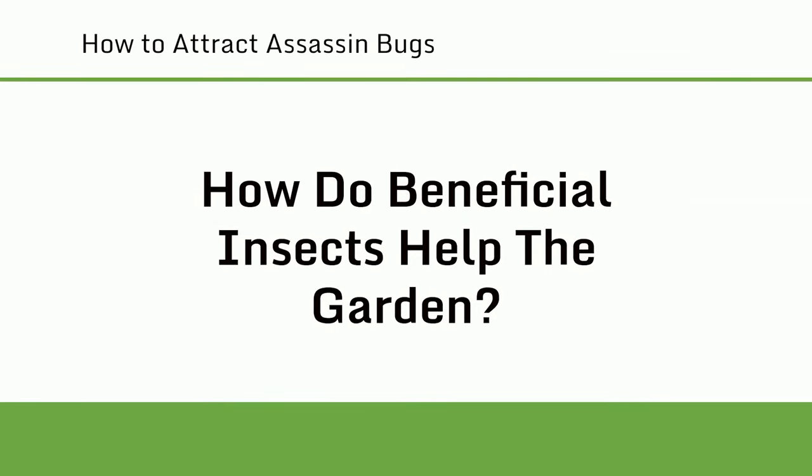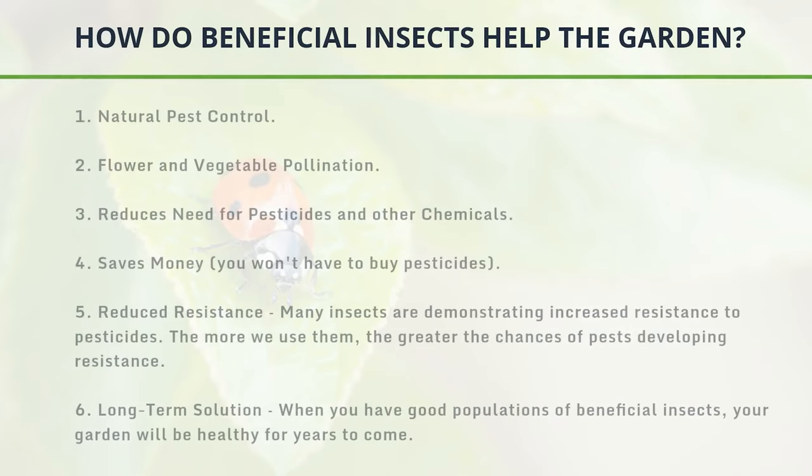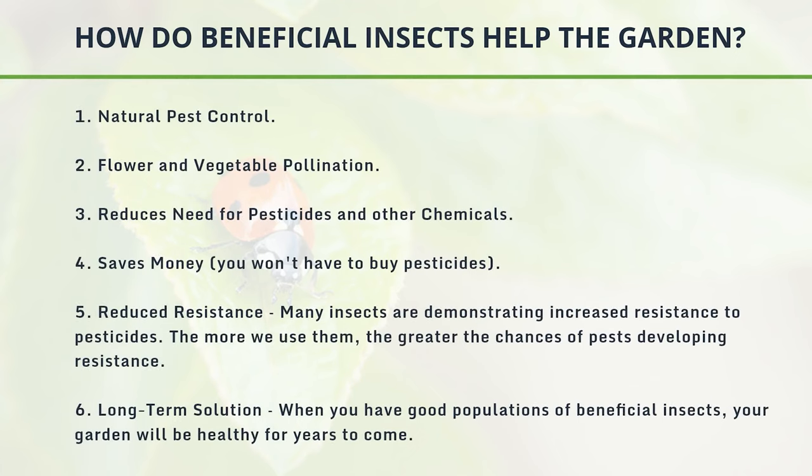How do beneficial insects help the garden? 1. Natural pest control. 2. Flower and vegetable pollination. 3. Reduces need for pesticides and other chemicals. 4. Saves money — you won't have to buy pesticides. 5. Reduced resistance: many insects are demonstrating increased resistance to pesticides, and the more we use them, the greater the chances of pests developing resistance. 6. Long-term solution: when you have good populations of beneficial insects, your garden will be healthy for years to come.